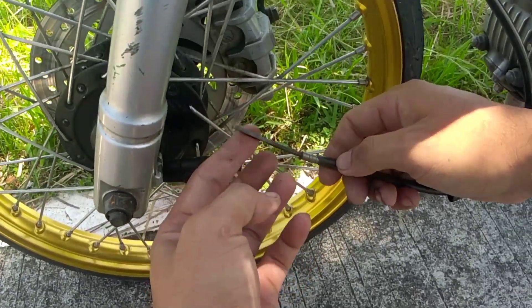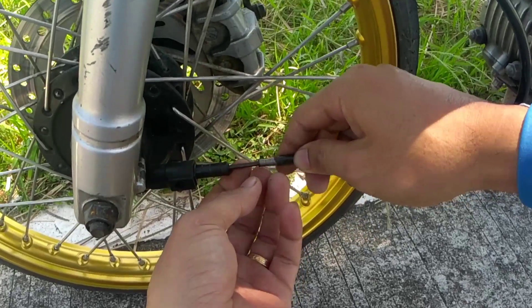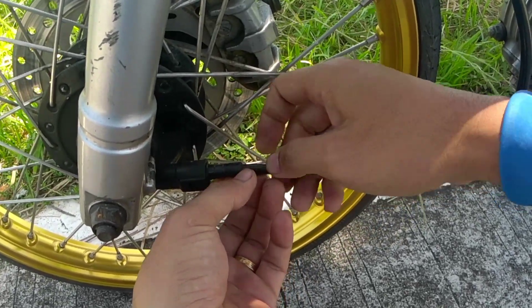Nakatanggal na, kasi nga maluwag na siya. Yan yung ramdam ko — it's more than one-third, at aabot ko ng mga one-forty maigit.